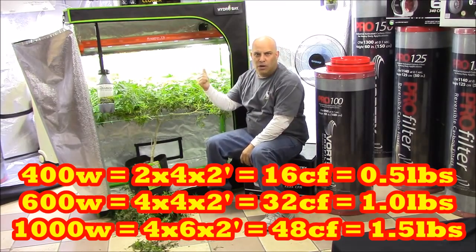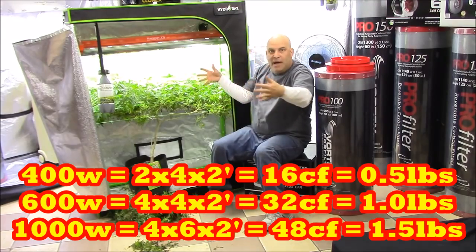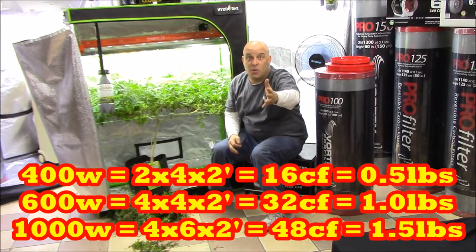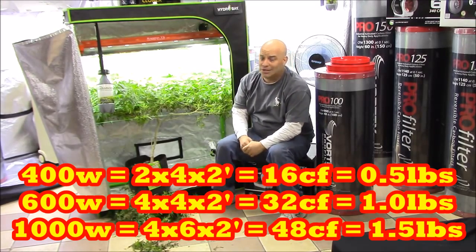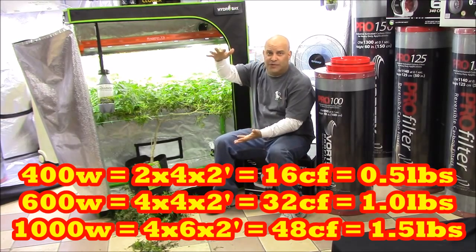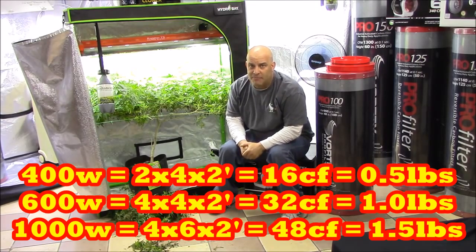So two by four, one or two feet deep — that's a 400-watt light. Four by four, or twice this canopy — that's a 600-watt light, because 600 is going to get you about twice the yield of a 400. And a four by six or a five by five, two feet deep — that's what's required to get a pound and a half, or four and a half pounds wet.